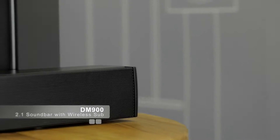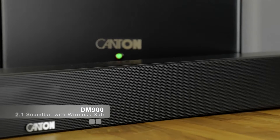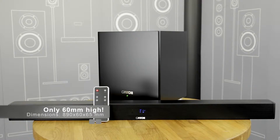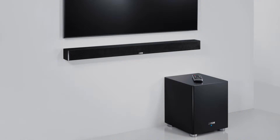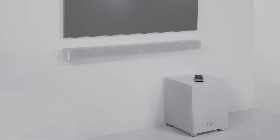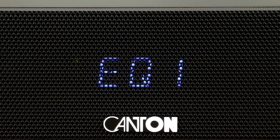The Kanton DM900 is our slimmest and smallest soundbar in the DM range so far. But don't be fooled — it comes together with a wireless subwoofer so that the overall sound experience will be much more impressive than you might expect from such a slim speaker. We designed the DM900 soundbar to be wall-mounted, but you can place it in front of your TV or in a rack just as well. Three pre-installed sound settings will make sure that the DM900 sounds as great as you expect in any placement situation.